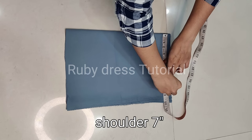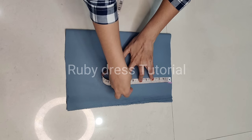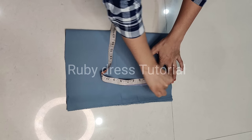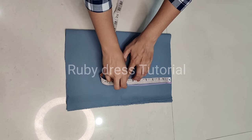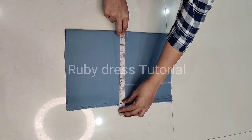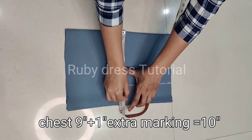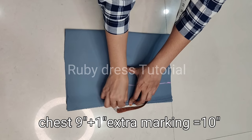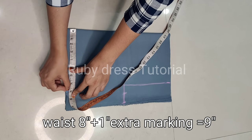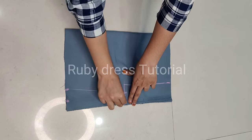Firstly we will cut the shoulder — mark 7 inches — then for the armhole we will cut half a foot. I am marking for medium size measurement; you can adjust the size according to your choice. The armhole mark is a 7-inch straight line. After that we will mark for the bust — 9 inches plus 1 inch extra for ease, so total 10 inches. Then for the waist — 8 inches plus 1 inch, so total 9 inches.